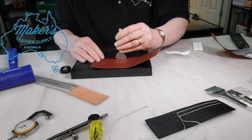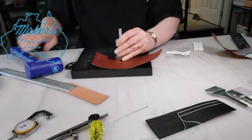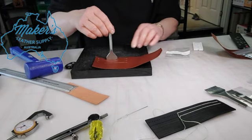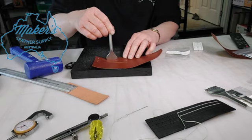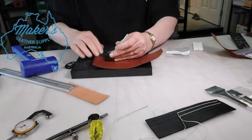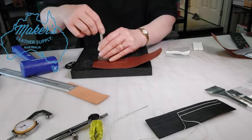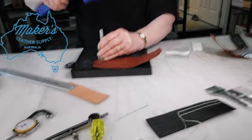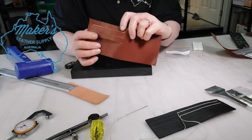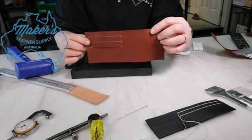Place the straight edge punch along the line that I've previously drawn. Give it a whack. Then place it just where I've already punched, overlapping the previous cut. Give it another whack, then line it up to go into the hole. And that's it — cuts the hole nice and straight, no problems whatsoever.